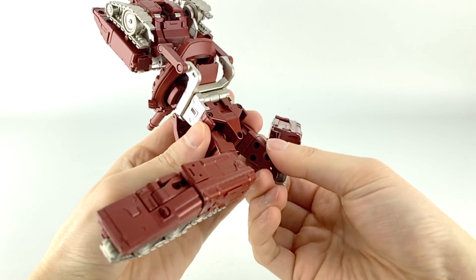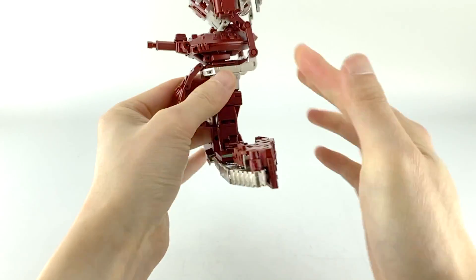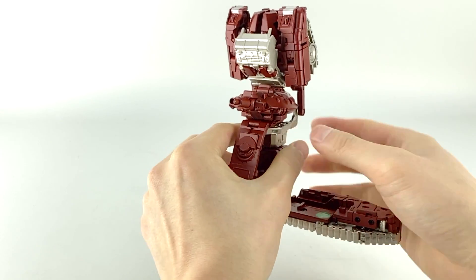With that the legs are done. Remember to have them as straight as possible — both this way and this way — before moving on to the next section.